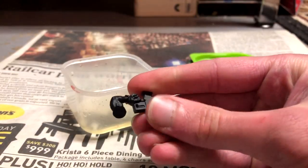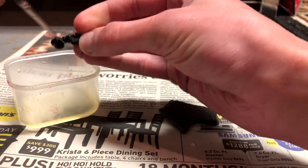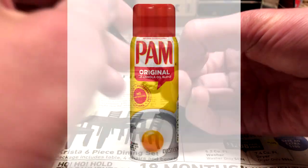To start, take whatever miniature you want to cast and use a brush to apply vegetable oil to it. You want to coat all the surfaces of this model. Pam could also be used, but the bubbles might wreck your mold — I've experienced this — so use just plain vegetable oil instead of aerosol spray Pam.